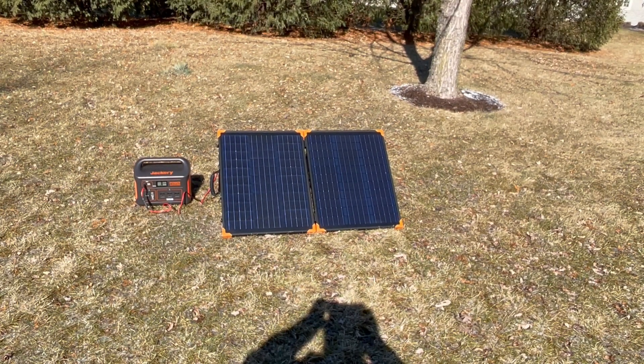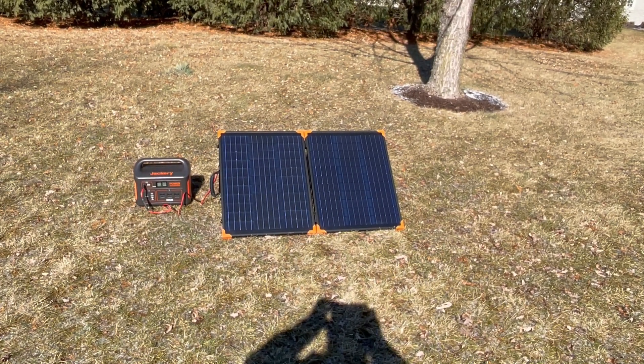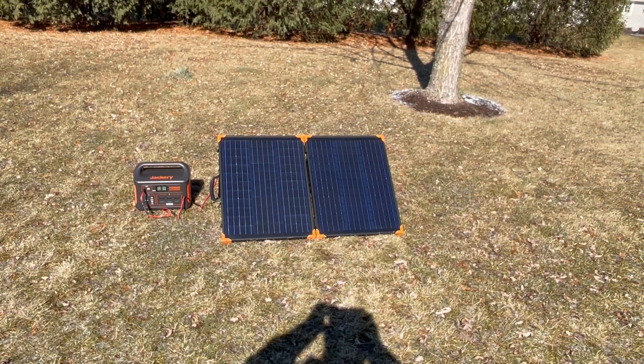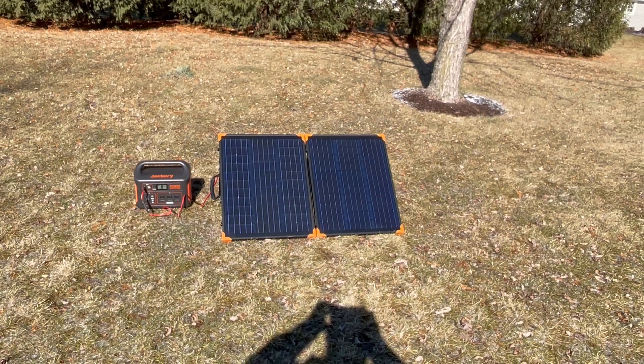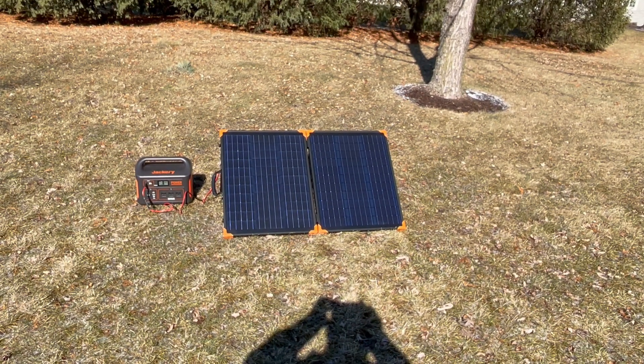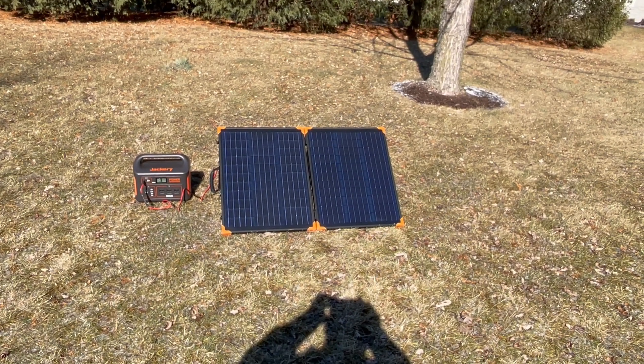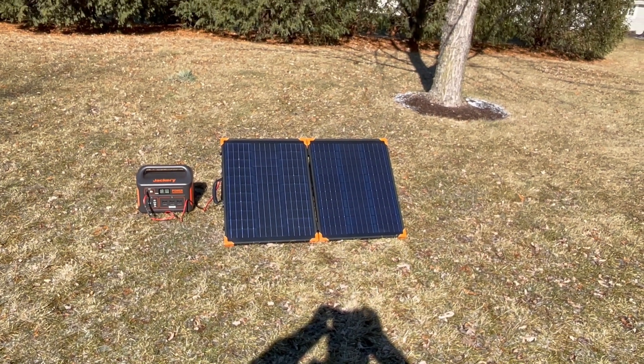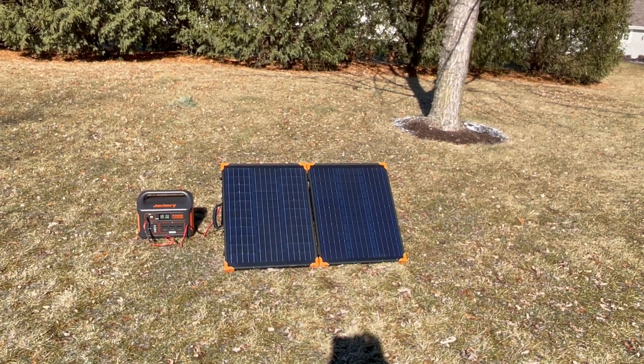I'm testing out today the new Harbor Freight Thunderbolt folding 100 watt solar panels. They weigh about 15 pounds. They're made of all metal. They have metal legs on them and orange plastic corners to help protect the corners.